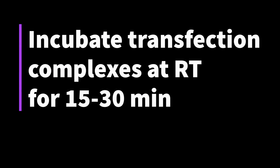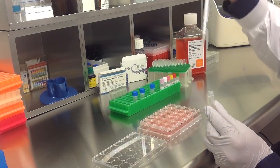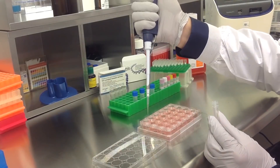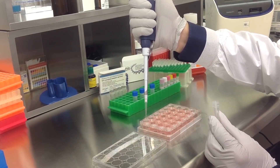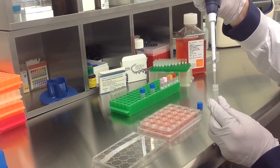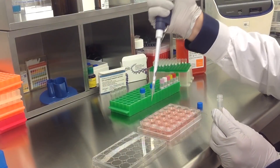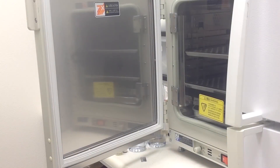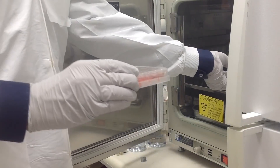Incubate the prepared transfection complexes at room temperature for 15-30 minutes. Add the prepared transfection complexes to the 500 microliters of complete growth medium. Once you have treated all appropriate samples, incubate the cells at 37 degrees Celsius in a humidified carbon dioxide incubator.